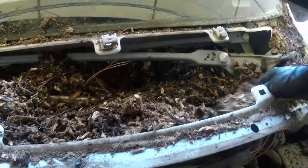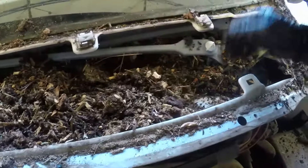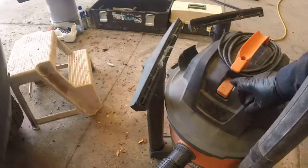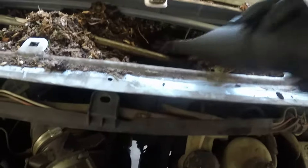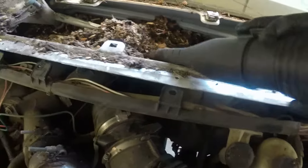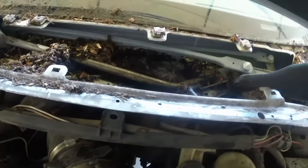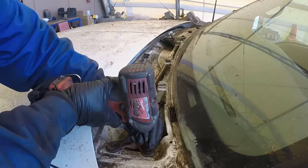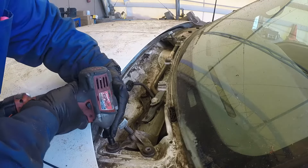We have a good fuse and we need to verify at the connector to the motor that we have power, we have ground, and we have switch power for different modes. I have my shop vac — I'm going to clean all of that sawdust and make sure everything is clean for the new installation. Everything is now exposed and we can get to the wiper module. There are 10-millimeter bolts — a couple on each side — undo those.